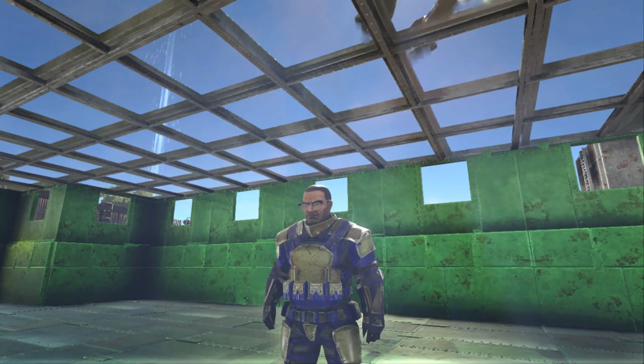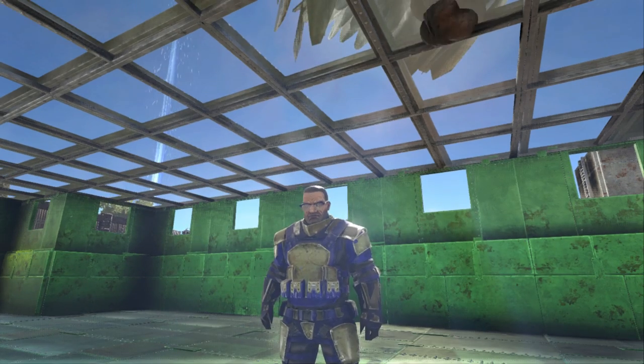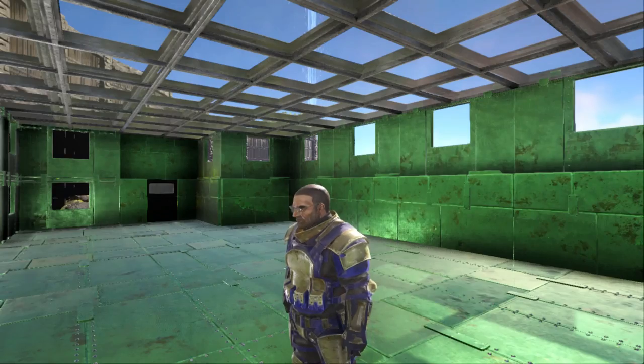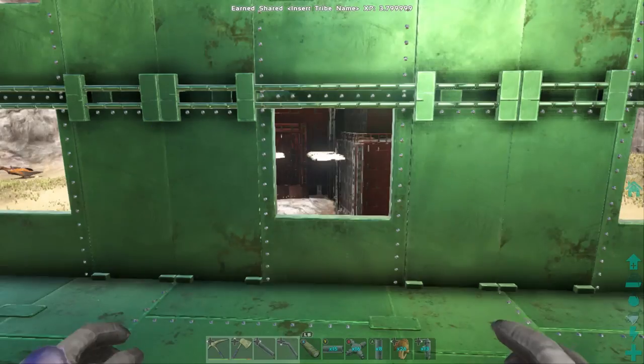Hello and welcome to another episode. Today we're going to be doing a little bit of greenhouse work. As you can see, we've got our greenhouse built here in our main base, and we need to do some plumbing in it. The most common question I get right now is: how do you plumb a base?